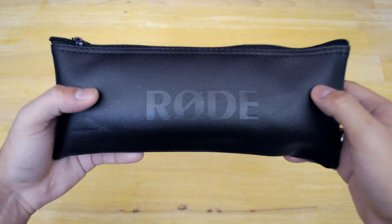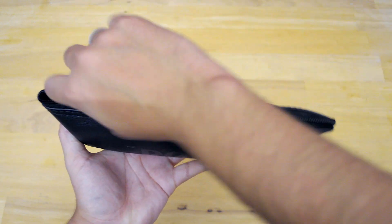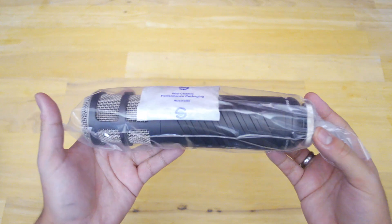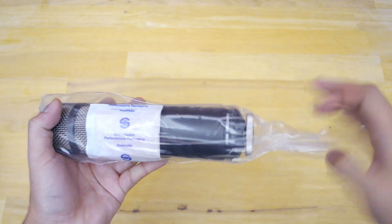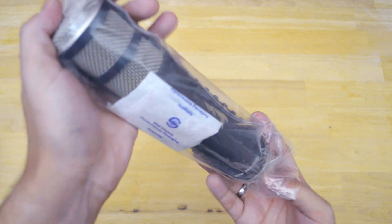So in the pouch we have the microphone itself. I love the fact that RODE gives you protection for your investment by providing a nice pouch made out of full leather — not genuine leather, but it still does the job. I was excited to take it out of the pouch, I wanted to use it already. I'm just overall excited — I'm speechless. I don't know what to say. I'm actually using it to record this voiceover right now.